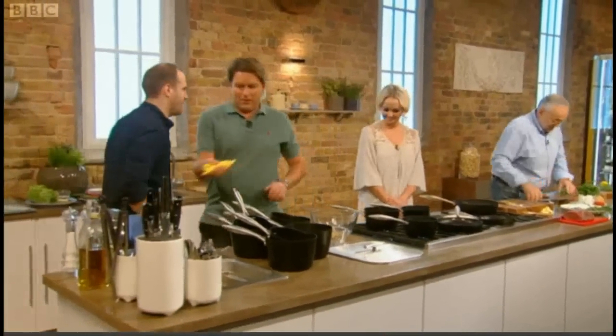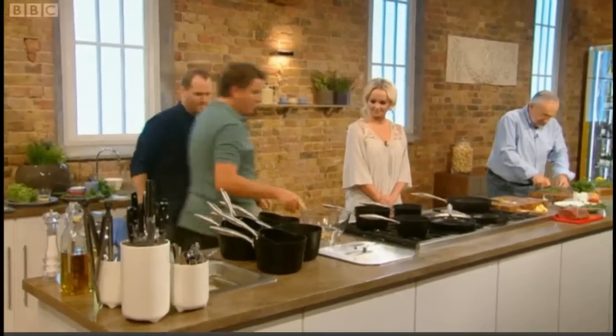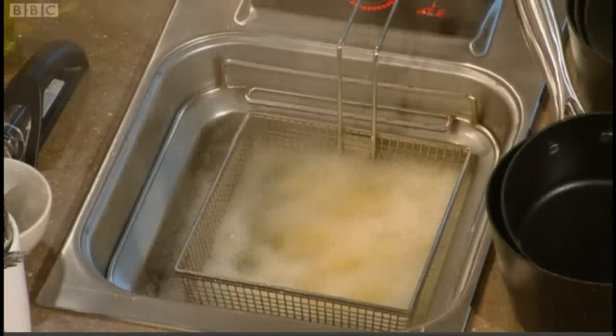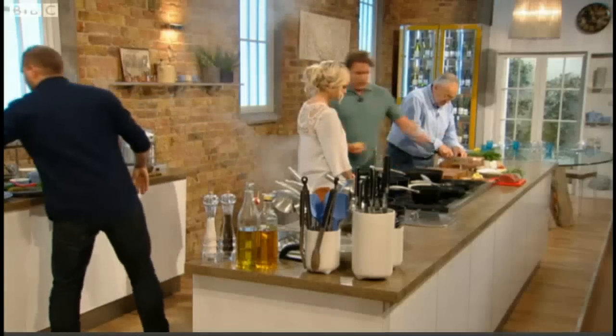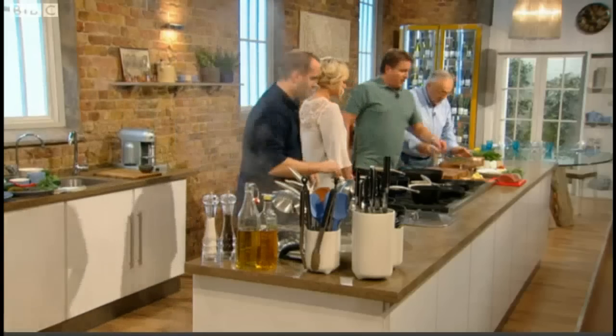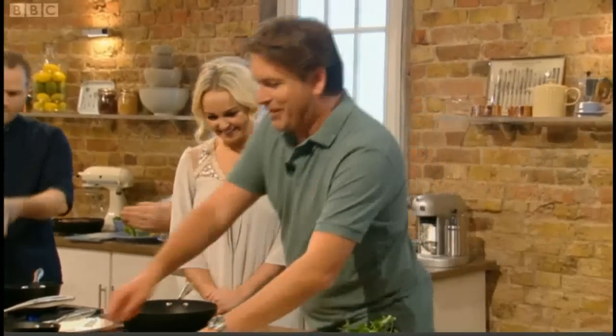Our chips are going into the fryer. We've got the egg yolks on, clarified butter there, and the reduction's coming down. Now we'll talk about the beef. This is the Chateaubriand — the end piece. It was yourself and Gareth Gates having an argument last night about where this comes from on the animal.